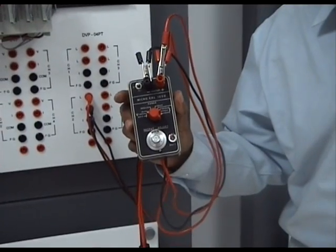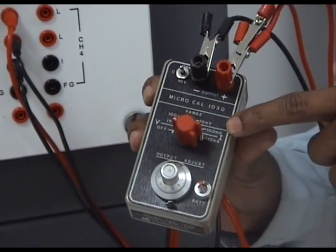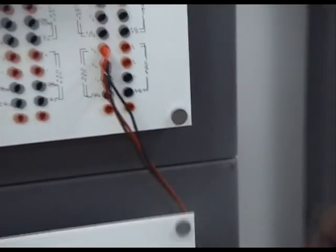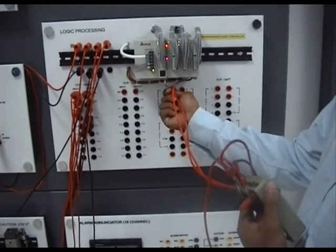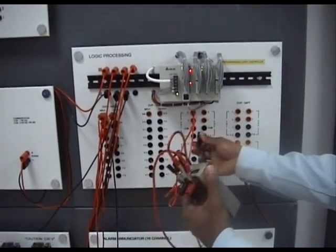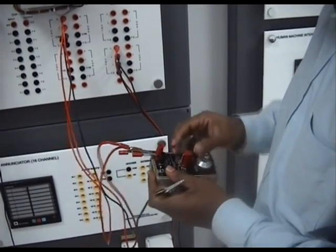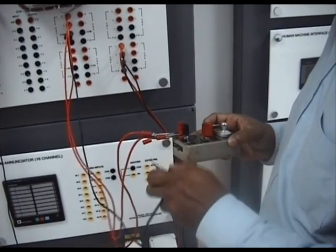This is a current calibrator — it can generate a current signal. I have an option to generate up to 100 milliampere. Position 2 gives 20 milliampere and position 0.4 gives about 4 milliampere. This generates a 4 to 20 milliampere signal which I am going to give to channel 1. The output is given to V+ and I+ because you need to short the two of them, and the negative is given to common. By doing this, I have managed to make a current signal input into the system. I am going to set this to 100 milliampere.